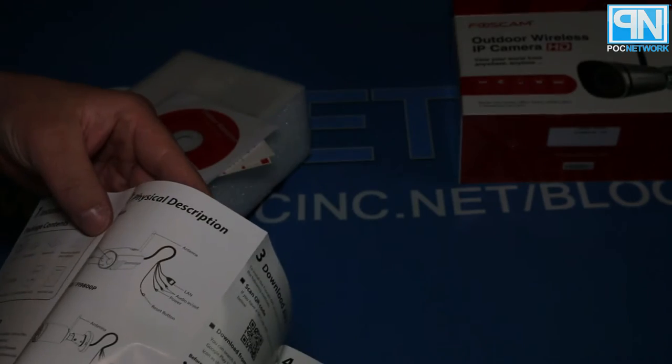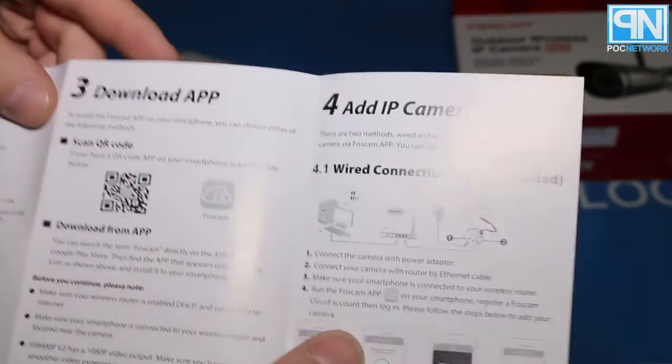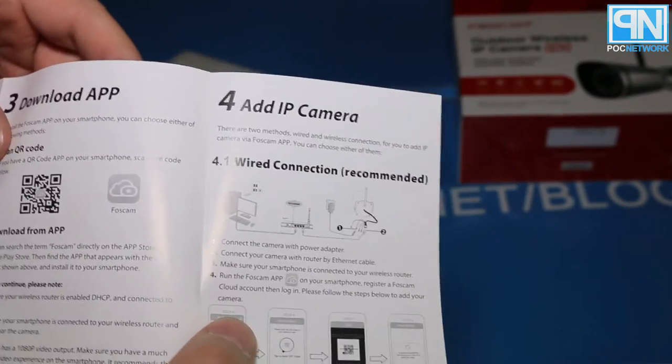This is actually the Fi9800P. So it does contain all the same stuff anyway. Move along. Step three: download app. Step four: add IP camera.